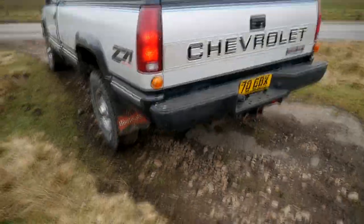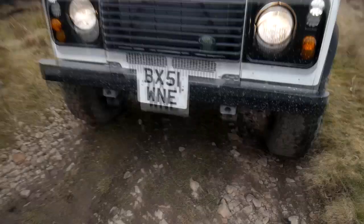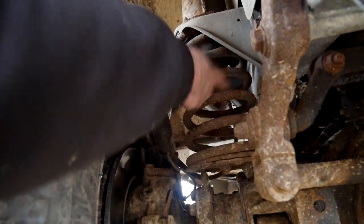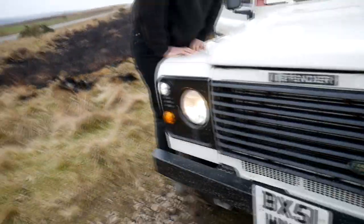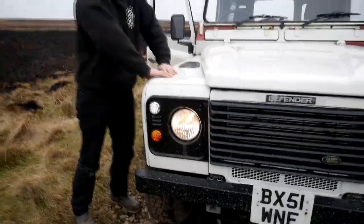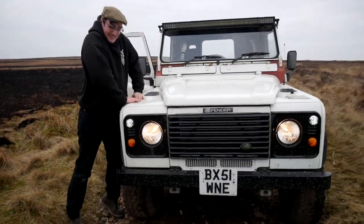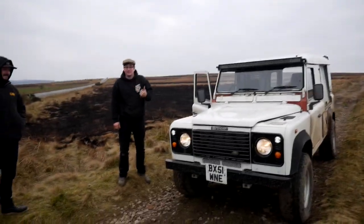Tom's ripped his damper off. You can see in there — the damper's just flopping about, not doing a lot. A bit of secondary bounce to it, but other than that, all good.